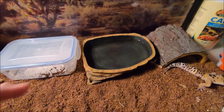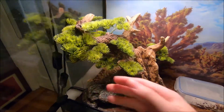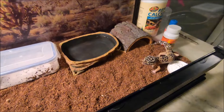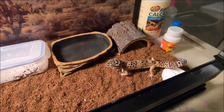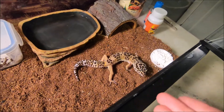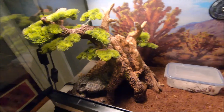I clean his water dish every day. I'm probably going to keep calling him 'she' by accident but it's a he — just know that's what I mean because I'm not used to calling him a he yet. This is his new warm hide — it's actually really tall so he can do whatever he wants. I'm going to get a piece of driftwood and put it in there for more things for him to climb.